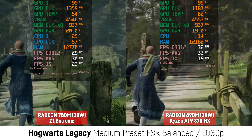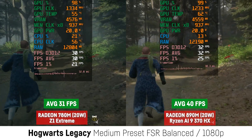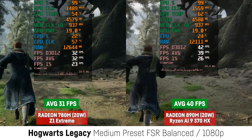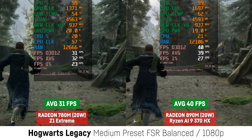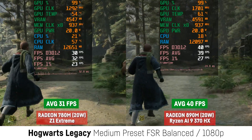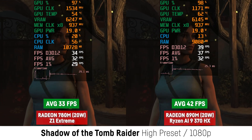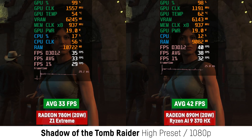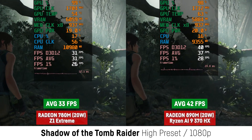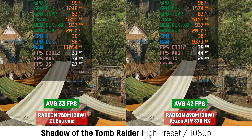For Hogwarts Legacy I saw a difference of 29% at 1080p with medium settings and FSR on balanced mode — 40 over 31 FPS to be precise — very stable with decent frame times, and the 1% lows were around 27 for the 890M and 23 for the 780M. In Shadow of the Tomb Raider at 1080p with DirectX 12 and high settings, the integrated benchmark showed 42 FPS for the 890M and 33 FPS for the 780M, a difference of 27%.